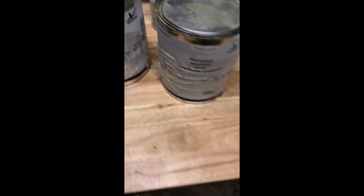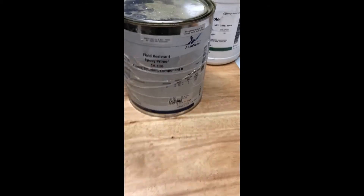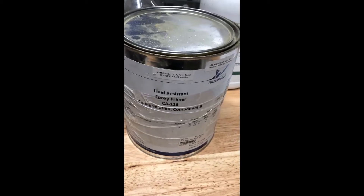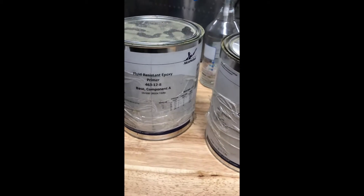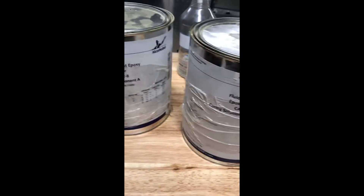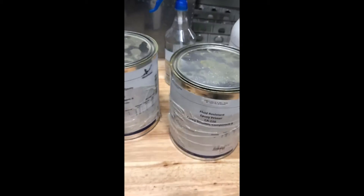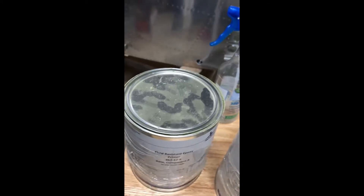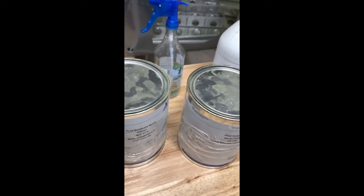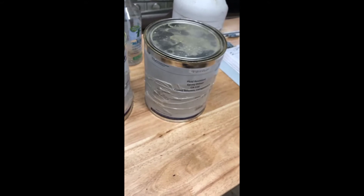Once it's dry, I'm ready to apply the primer. The primer is actually a two-part epoxy — it's called Ecosonoble. As you can see, this is component B and this is component A, and it's going to come out green. I mix these 50-50 and spray it on using my compressor and a spray gun I got from Harbor Freight.